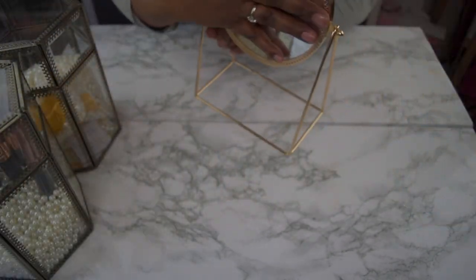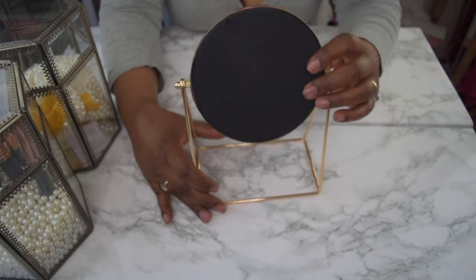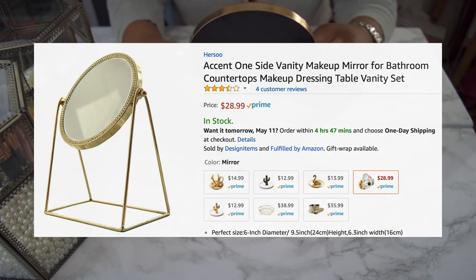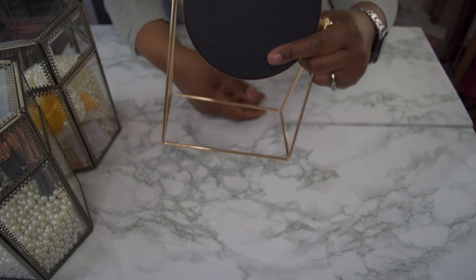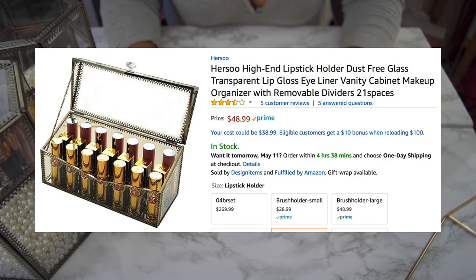Next we have a mirror. It's a decent-sized mirror — there's nothing on the back. It just turns and has a base that stands up, so it's a freestanding mirror.